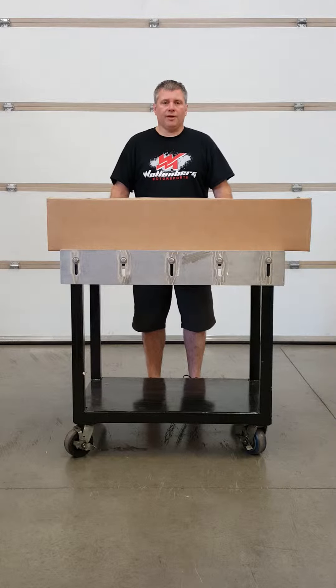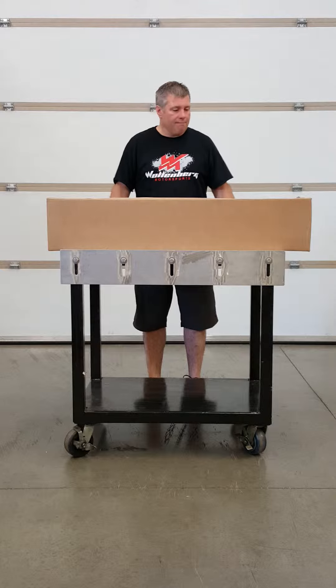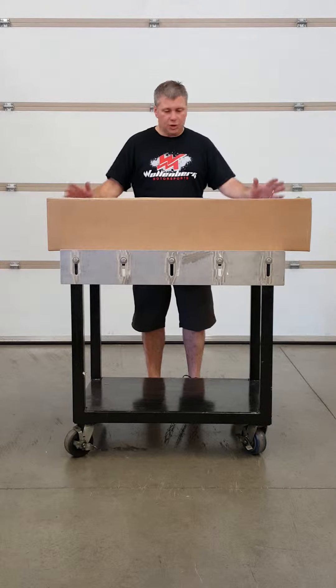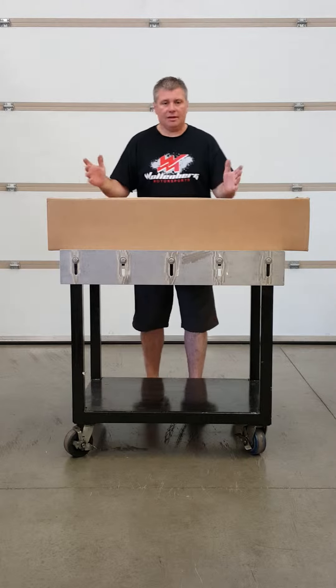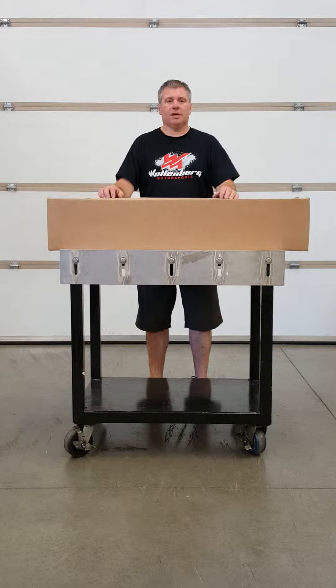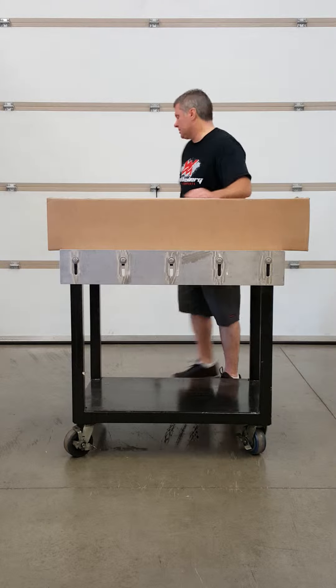Hello, I'm Kurt Wallenberg with EZ Pro 123. Today I'm going to show you how to assemble the sled scoop. It ships in a relatively simple small box and it's 98% assembled. So I'd like to put a timer on this to show you how quick it is to assemble. Let's get started.